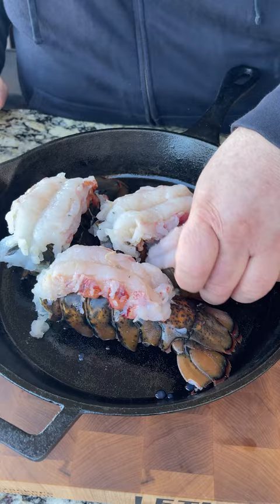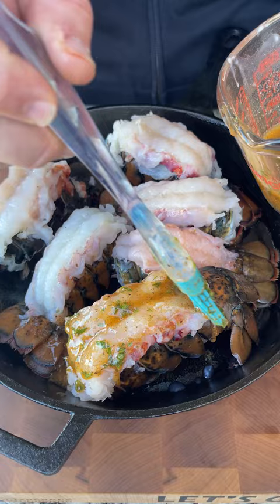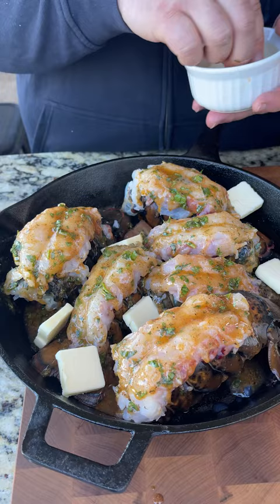Now we're taking a big cast iron skillet — we're going to take my lobster tails and just put them right inside. Now I'm taking that melted butter and we're just going to brush each one of these tails with it, let it ooze down. I'm also going to add a few pats just to give me some extra insurance. Don't be scared — lobsters love swimming in butter.